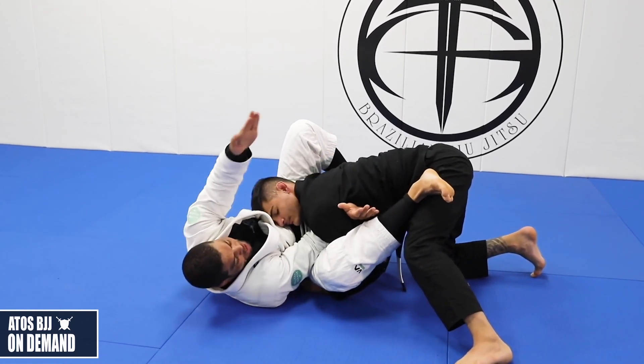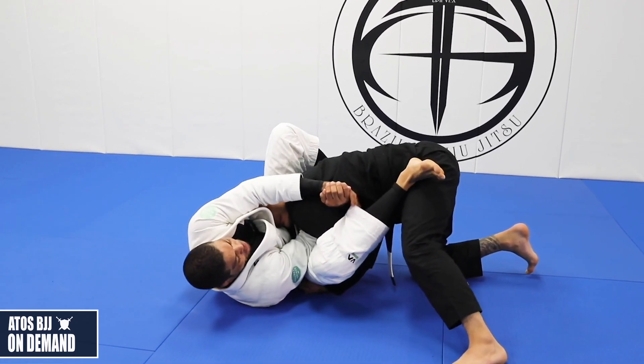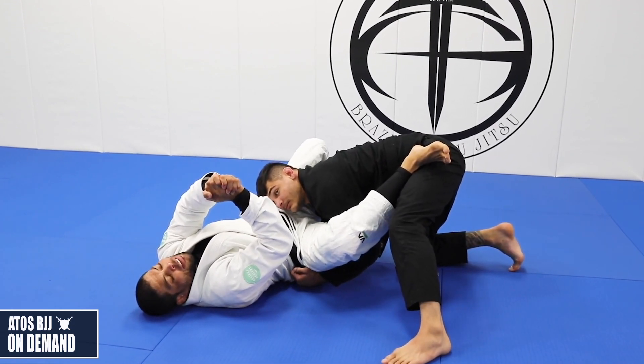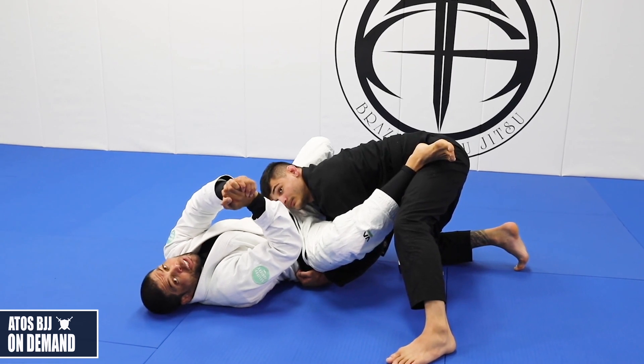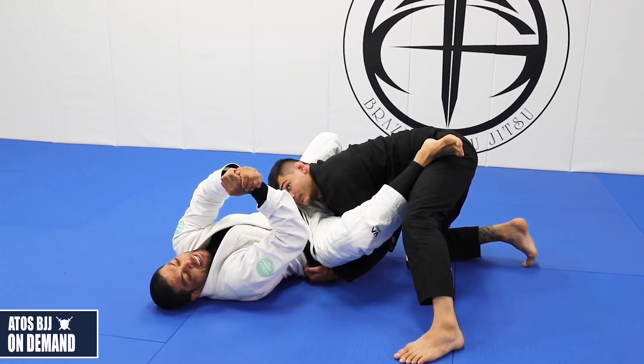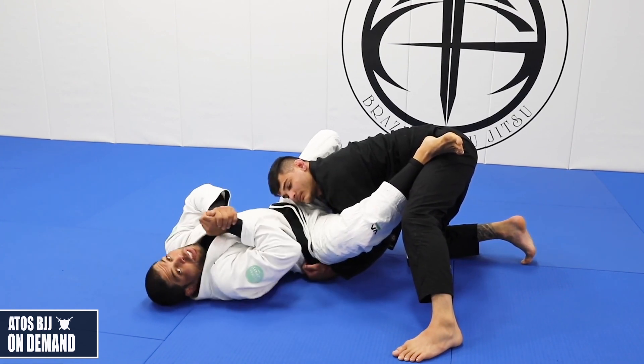I point the other hand, all fingers facing towards my foot, and I'll grab here, making a hook like this. Don't use your thumbs, because there's a lot of traction between your thumbs and your hand. So just go like that — you want to be able to slide.